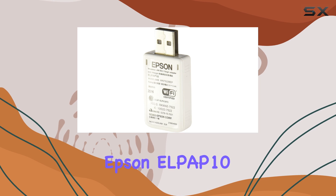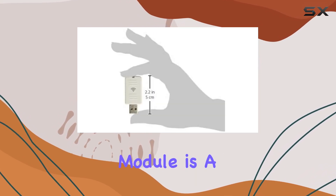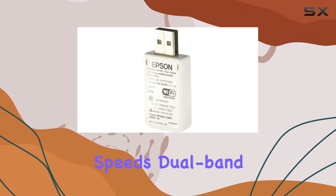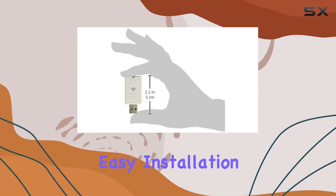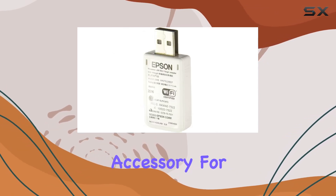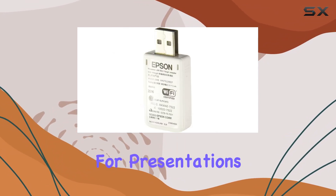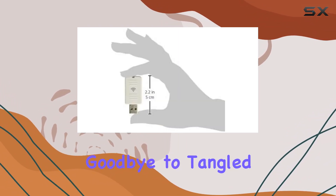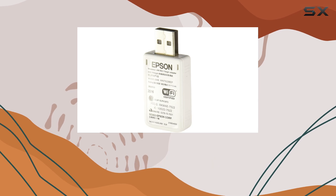Overall, the Epson LPAP-10 wireless LAN module is a game-changer for anyone looking to enhance the connectivity of their projector. With its fast speeds, dual-band functionality, easy installation, and broad compatibility, it's a must-have accessory for anyone who relies on their projector for presentations, entertainment, or both. Say goodbye to tangled cords and hello to wireless convenience with the LPAP-10.